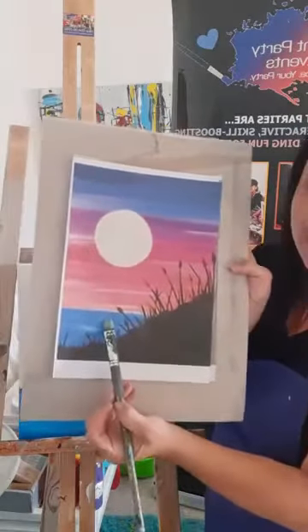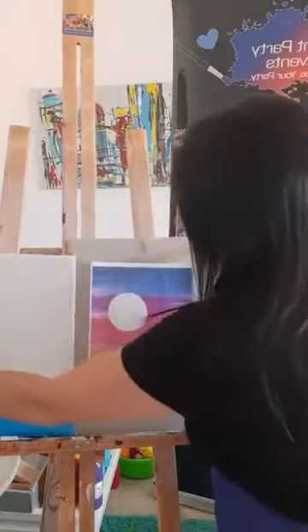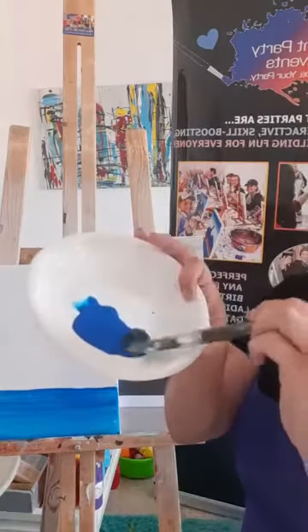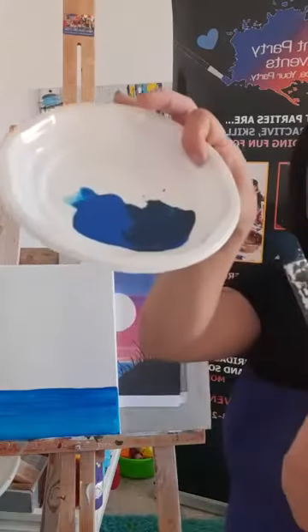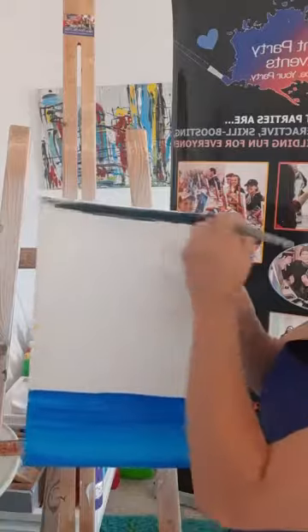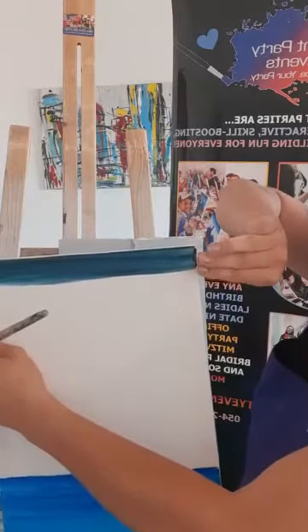We're starting the background. On your palette or paper plate, put some blue. Add a tiny drop of black and mix it in to create a darker tone. Using your fingers as a measuring tool, come down about two to three fingers from the top and bring that darker blue across — one side to the other — then come down about three fingers total. If it gets dry, add water.